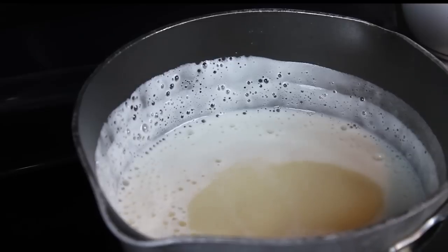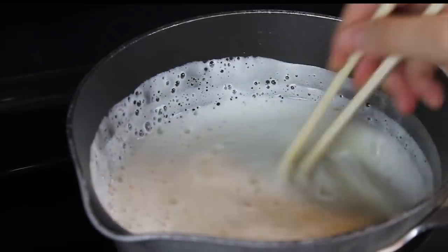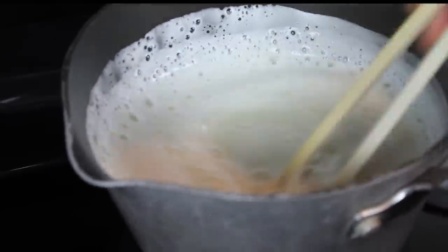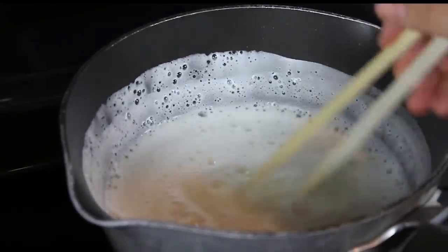Now we wait for this to boil. It took about five minutes. Don't walk away from this — once it starts to boil, it will bubble up quickly. Stir it vigorously to settle it back down, or remove it from the heat completely. Then turn the heat to medium and continue to let this cook until the liquid reduces to about one cup's worth.